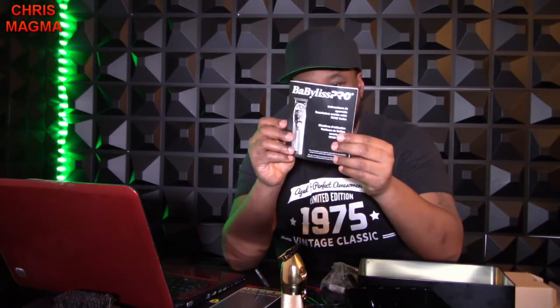It comes with instructions in both English and Spanish. And then it also comes with a little cleaning brush. Like I said, I highly recommend getting this one.